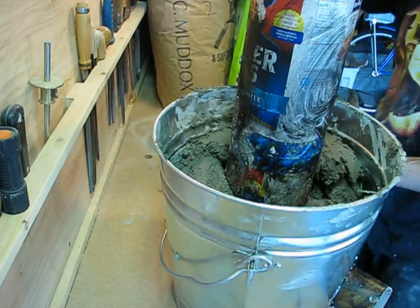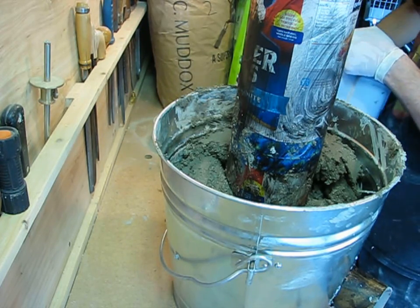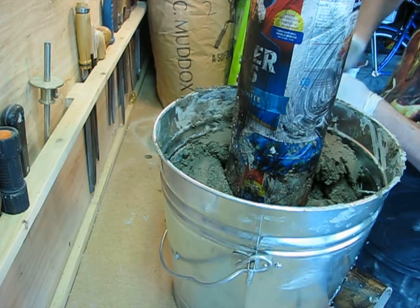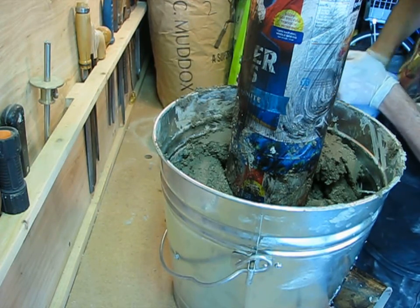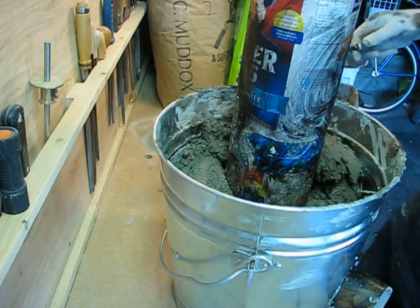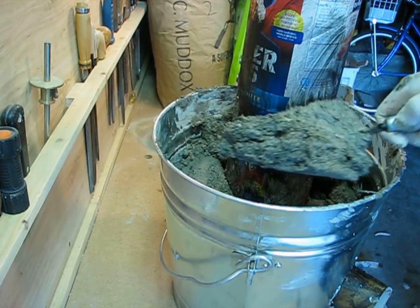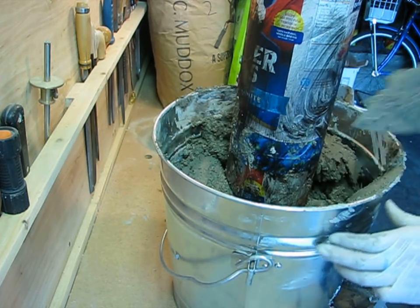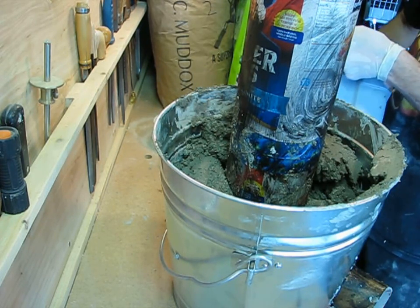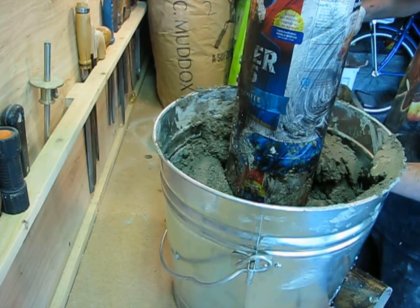Once your first batch is mixed up, you can start placing it in the bucket. You'll notice I've taped all the tubes in place and I've coated them with bearing grease — another choice would be used motor oil, which is very traditional. The number one thing to be careful of when placing this is not to leave any voids. You want to use the toe of your trowel and actually push it into the corners, and it can also be helpful to tap on the side of the bucket so it settles in.